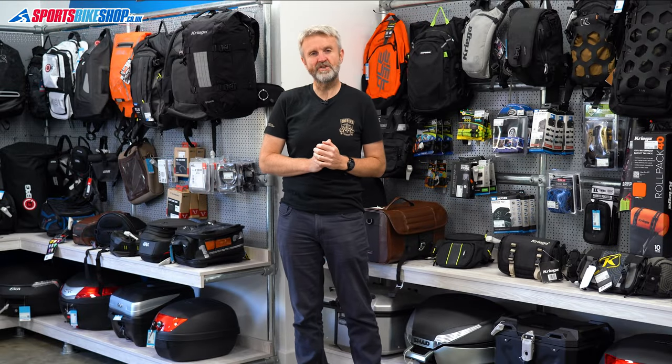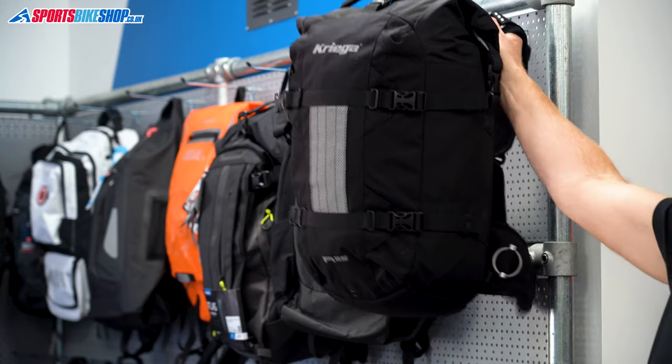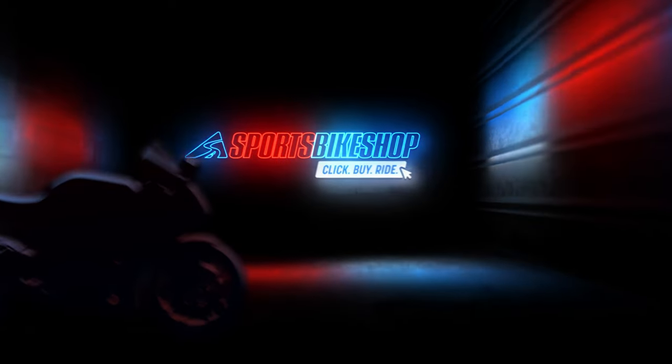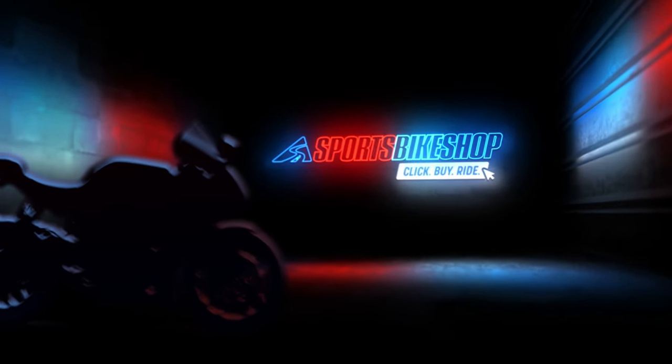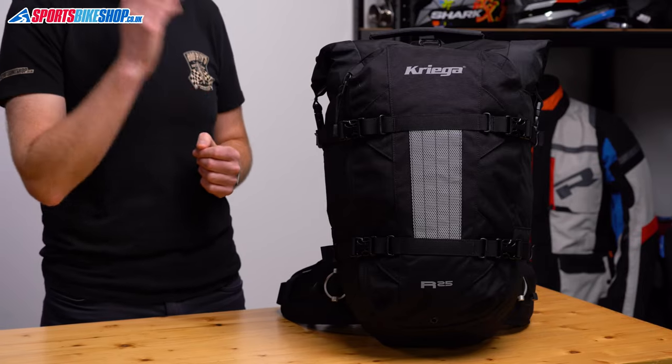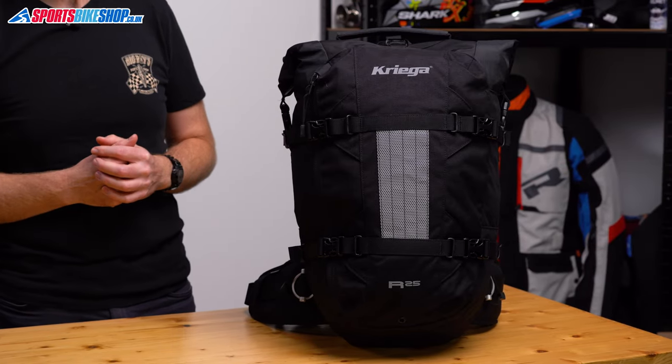Hi, I'm Tony. Welcome to Sports Bike Shop's review of the new Kriega R25 backpack. The Kriega R25 has been around for more than 20 years, but not like this — this is the 2024 revamp.